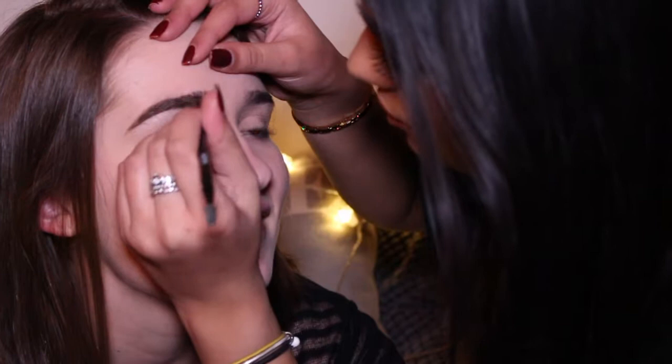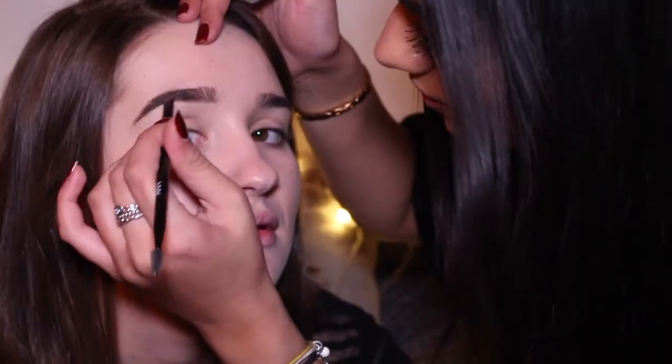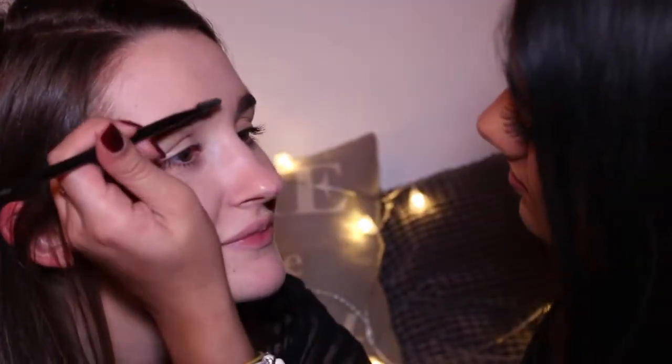I'm going to re-watch this and take notes, because her eyebrows always look amazing. I've never used a pomade before — it's better, isn't it? It lasts long as well. You want to go thicker on the edges, and don't forget to keep brushing it out. My brows are all sleek.